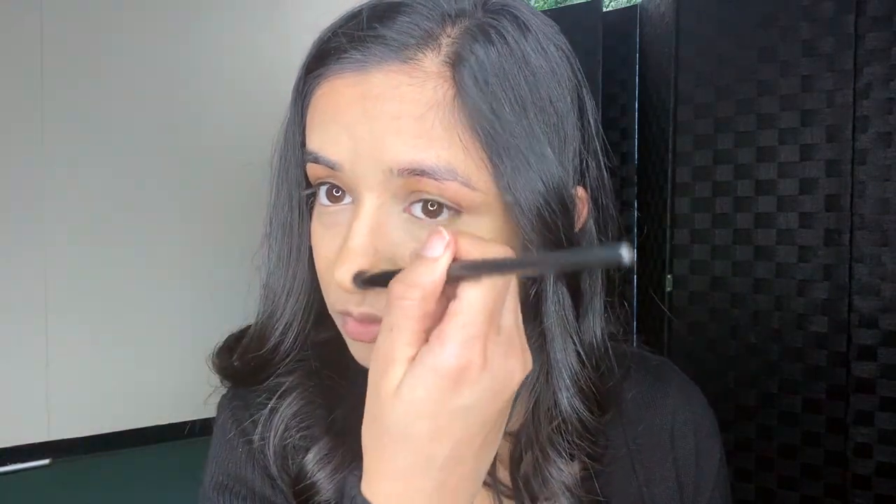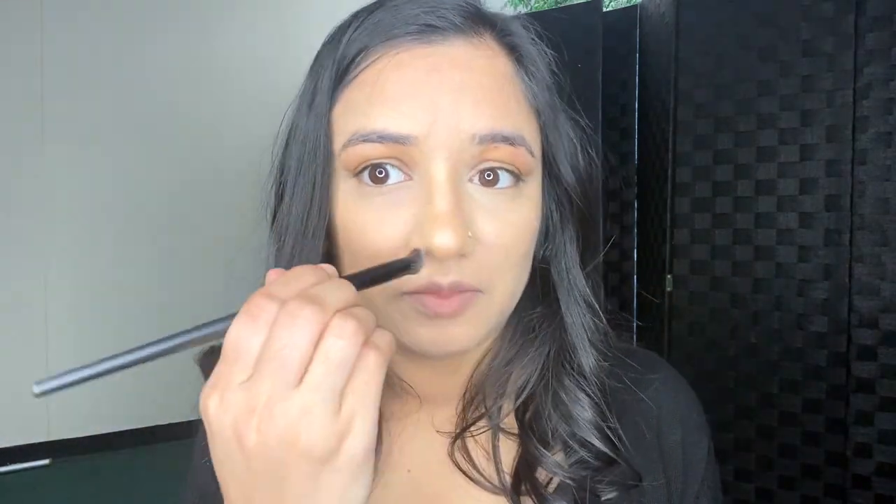I feel like my contouring was going away so I have to reset it a little bit with the darker shade because I didn't like it. After setting under my eyes, my face looks somewhat ready. There's a lot of shadow on this side though. We're gonna move on to eyes.